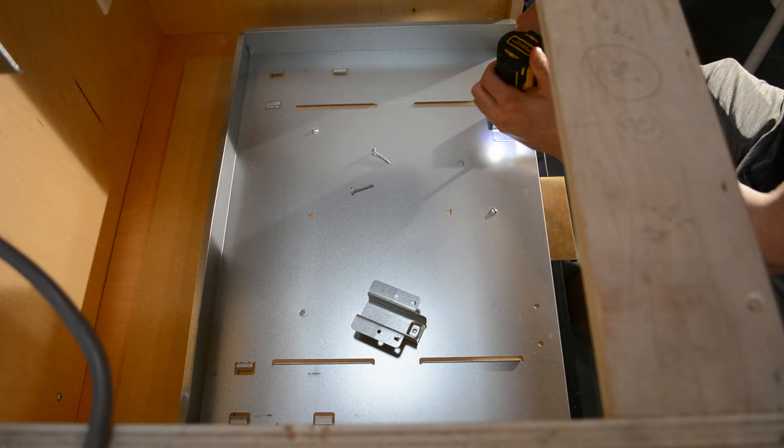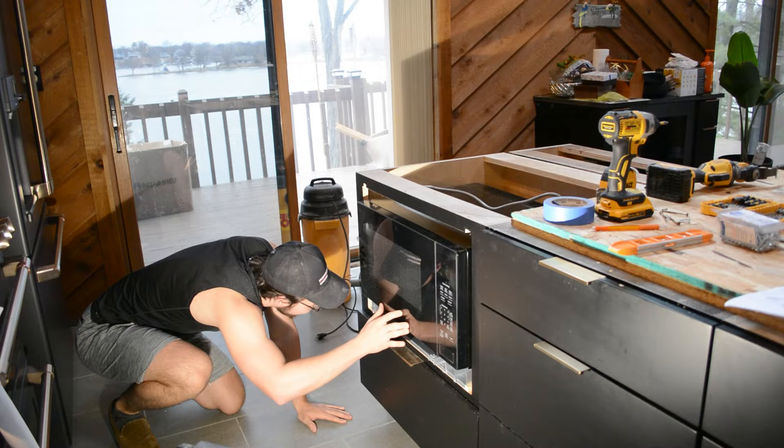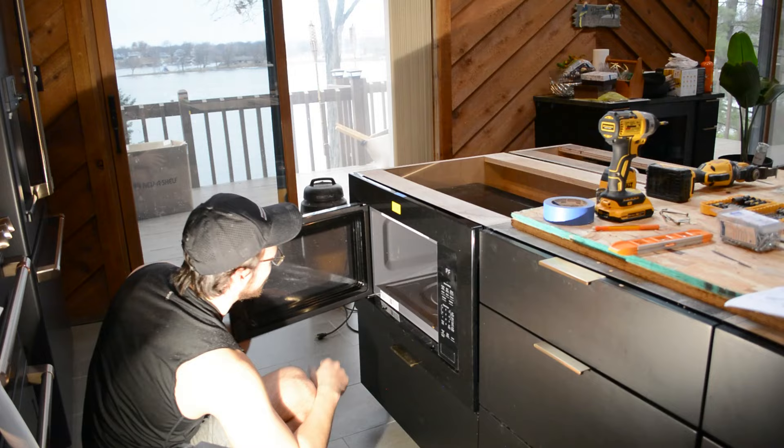I secured the MDF in place with a couple of screws, making sure they went through the MDF and into the actual cabinet. I then installed some additional hardware that the trim kit will actually mount to. Once that was completed, I took the microwave and put it back into position, making sure to align those rails and slide it into place. You should make sure that the screw holes on the front line up with one another. I then took my trim piece once again to make sure everything was still lining up nicely.